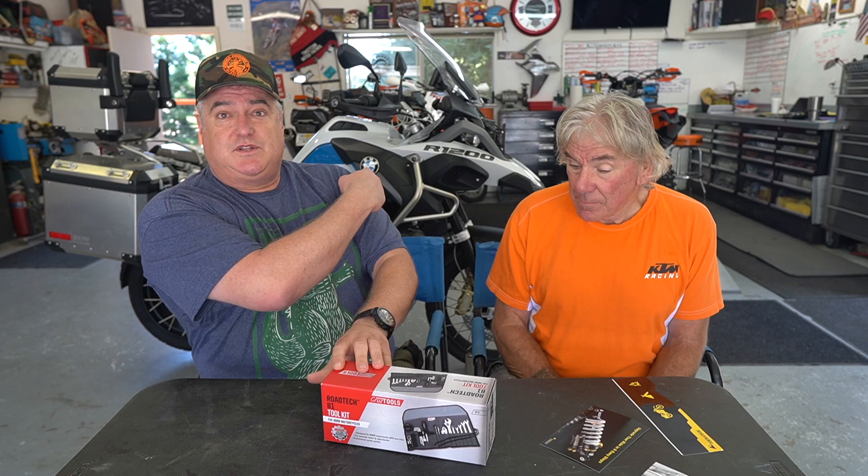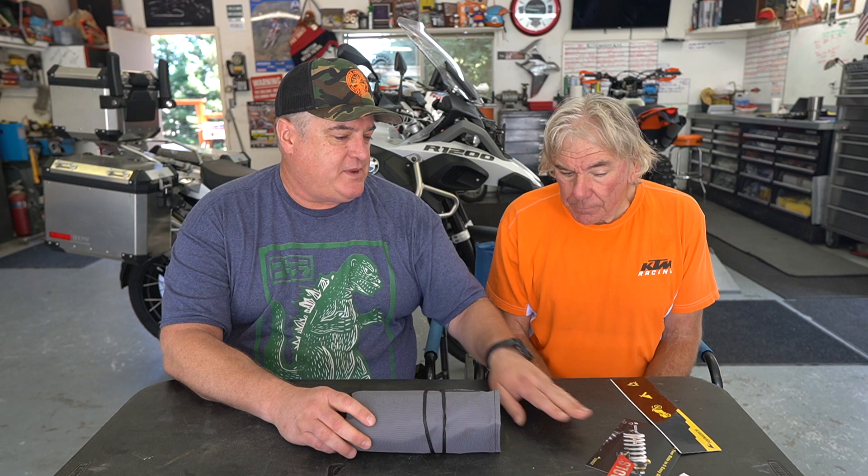Here you go, Jerry. Very cool. Is the Cruise Tool Kit bike-specific? Yes, it's for the 2018 BMW GS. So, want to get ready to take a look at this? Let's go. It comes in this nice roll.